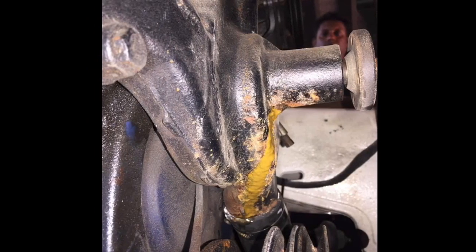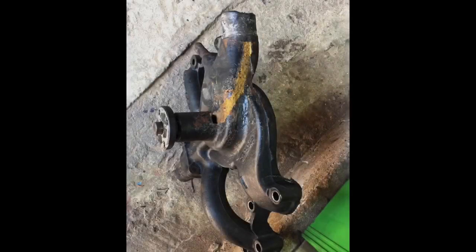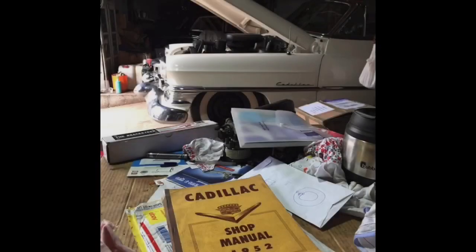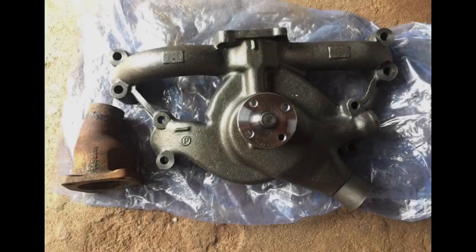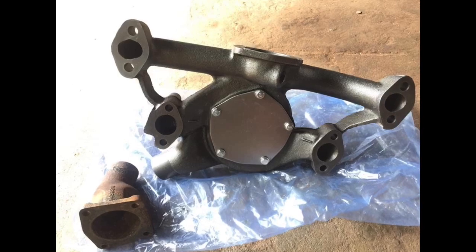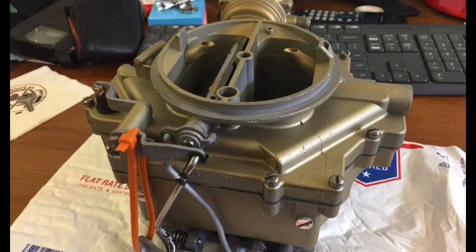It actually turned out to be the water pump itself. At that point, when we removed the pump, it was very clear that it could not be repaired, so I had to stop and order some parts from the USA to Sri Lanka. I ordered a brand new water pump with an improved water neck for better cooling, and I also found a new old stock carburetor exactly correct for this car, as the old carburetor was in a bad way.